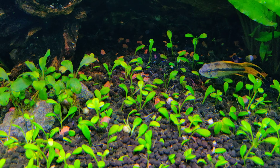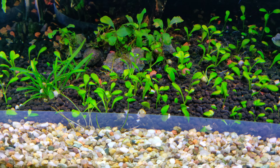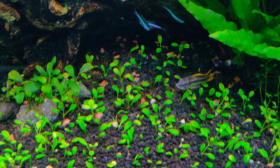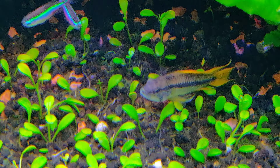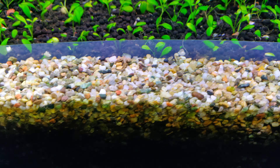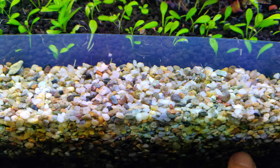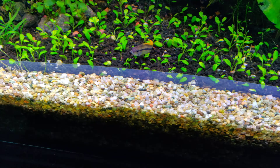The process of replanting the carpet took me about three hours because I have to make single plants out of the Glossostigma runners. I also removed the Glossostigma that was growing in this part of the foreground because I didn't like how it was looking, so now the foreground is clean.